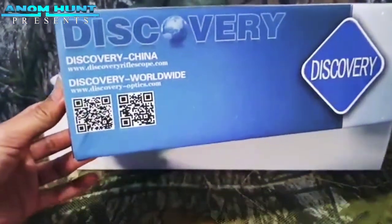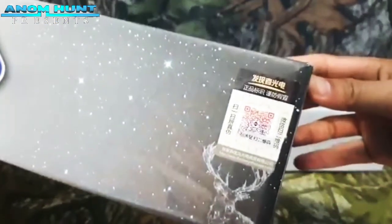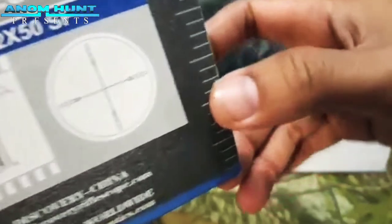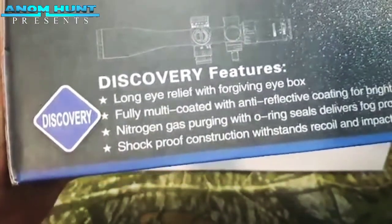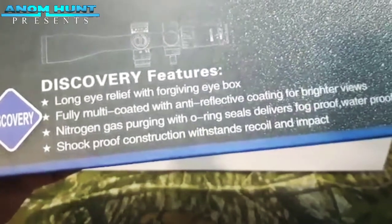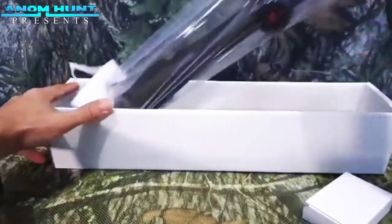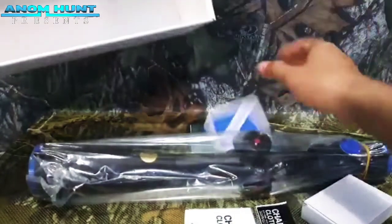Ini minusnya Discovery. Nah ini disini, ada barcode-nya juga. Kode dan ukuran HI8-32x50SF. Reticle-nya HK ya, ini sudah glass reticle. Nah disini sedikit dari spesifikasinya. Bahasanya sedikit rumit bagi saya, ini minusnya, tapi black button.